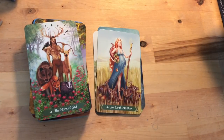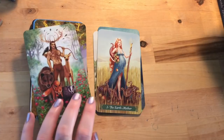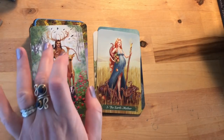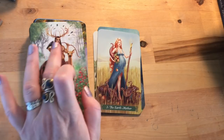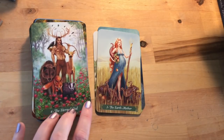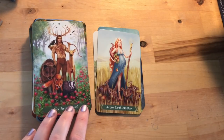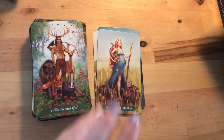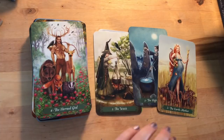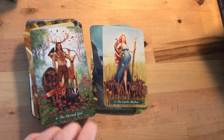Then we have the Horned God for the Emperor — in the Astara deck the Emperor also looks like a horned god. Similarly with tattoos, he's a very accomplished hunter who has the animals on his side. He's also got a bird cawing in his ear, still receiving intuitive information — that ear for intuition is there with the Witch card too. The different animals all have their own symbolism.